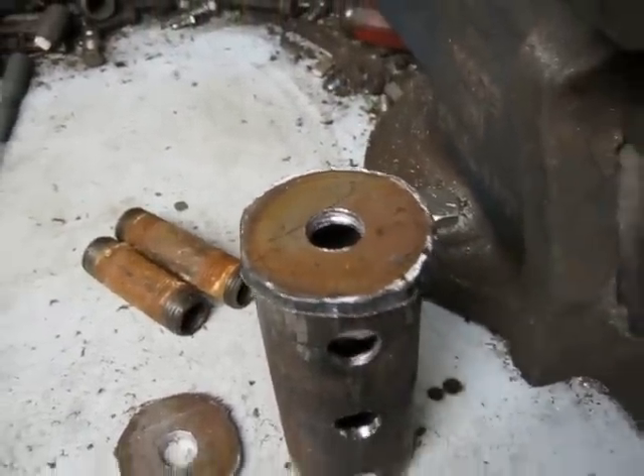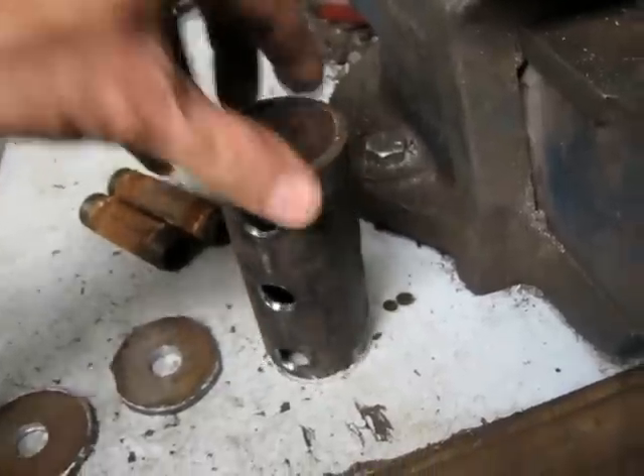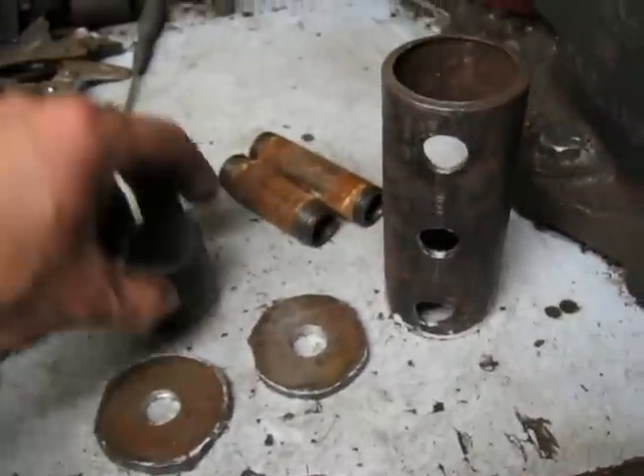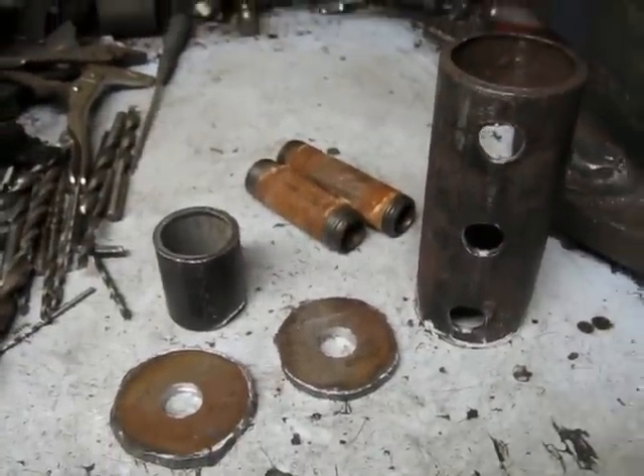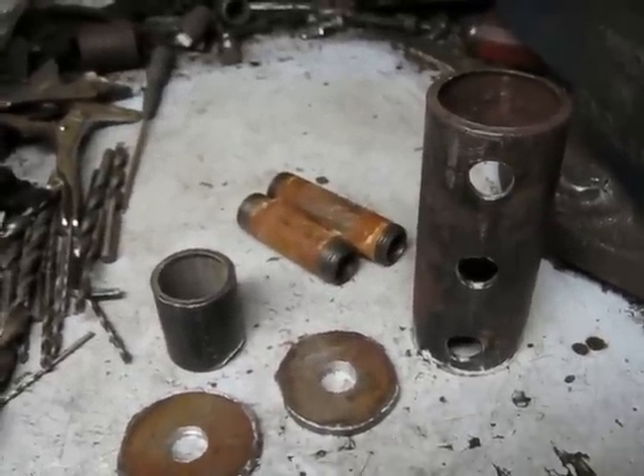Got end caps — got to grind them down to size. The pipe comes out each end and feeds the cylinder. Just showing you some of the progress there. I'll continue on and piece this together with other videos.